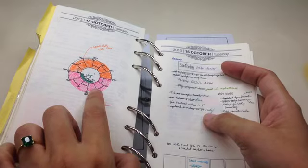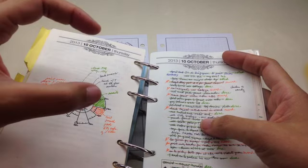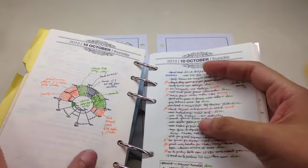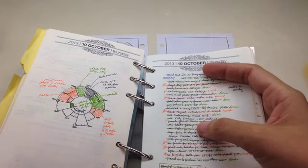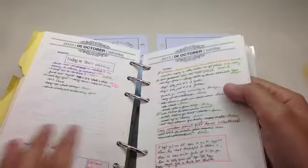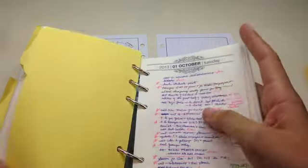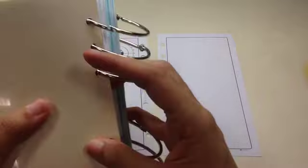I went on to use the chronodex — here are my pages from October. As you can see, this was a very unproductive day. The thing about radial time mapping systems is that it's always a circle, because it should be a familiar clock-like shape. The sections of the hours are delineated from each other, and you assign a color or pattern to whatever activity you do, then shade in that color on the clock at the hour you did it.